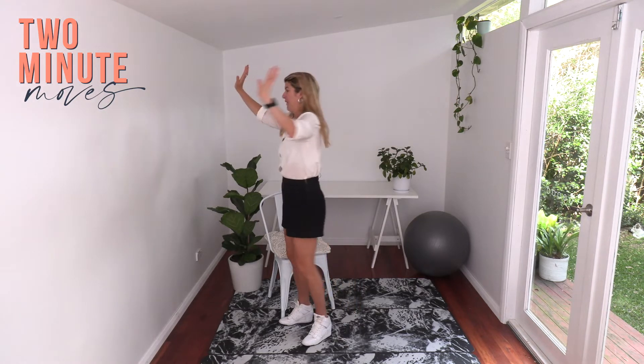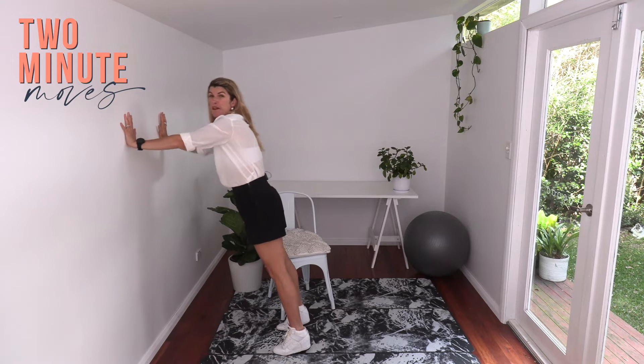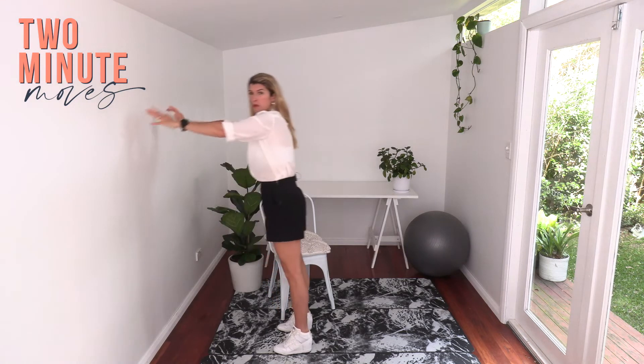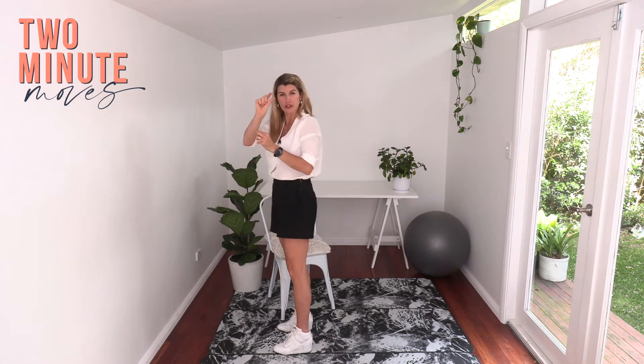Let's start by finding a wall — that's what we're going to need for this workout. You're going to ease on into this, but if you need a bit of an extra warm-up, make sure you do that first. We're going to do a little push-up, push the wall away and bend your knees so your hips go back, just with a little squat to start.